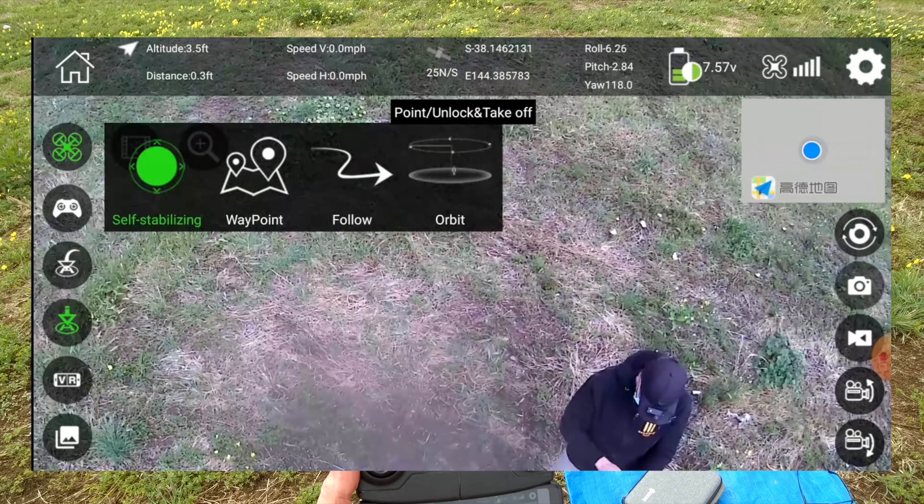Let's try the orbit button again - putting it out here. Pressing orbit: it goes up, goes out, and sits there. Can't do anything. I don't know what's happening - it seems to do something but I don't know what. I'm not going to try the waypoints or anything like that.